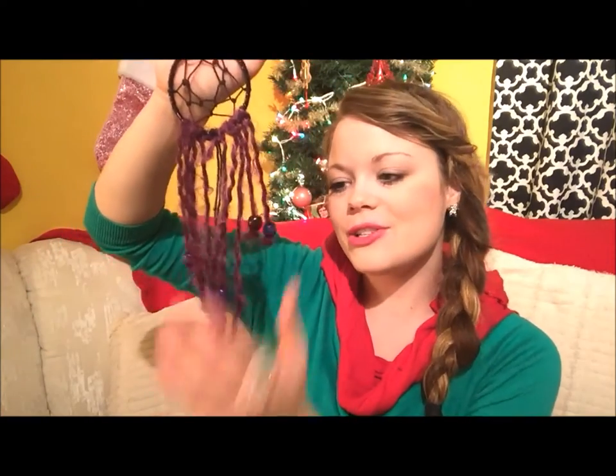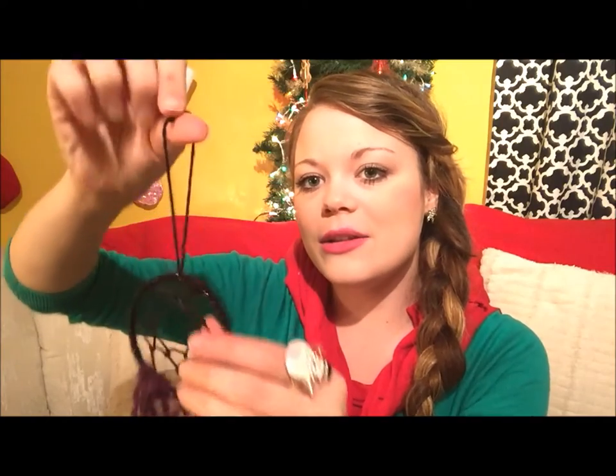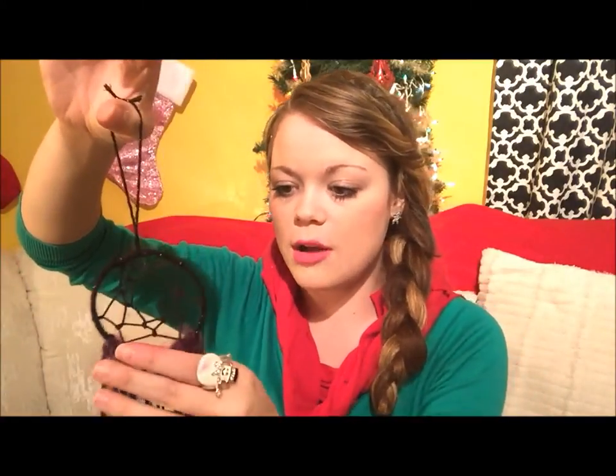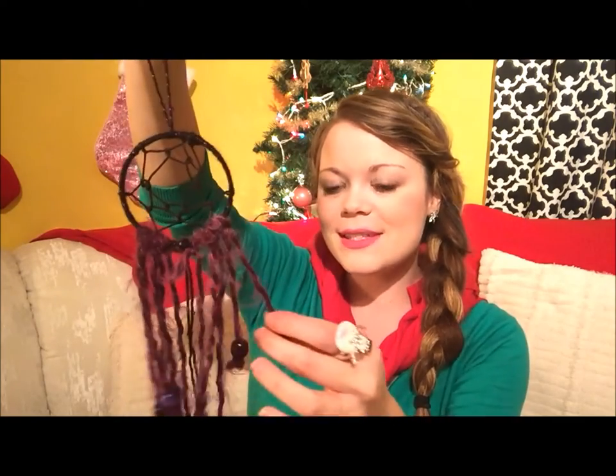I've got my dream catcher all done. All I did was tie a loop for the top so I could hang it onto something. Make sure if you don't understand how to make this pattern, you post a comment below and I'll comment back and help you out. I can also post some pictures if you're confused. This is a really fun project — you can customize it any way you'd like. This took me probably about 15 minutes to make each one. If you make a bigger one it's going to take much longer, and if you put beads on it it'll take a lot longer, but it just depends on how you want to make it.